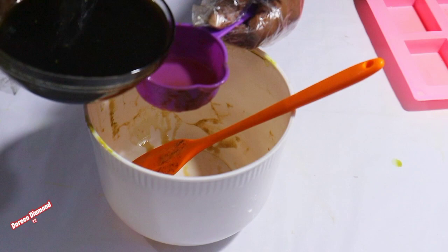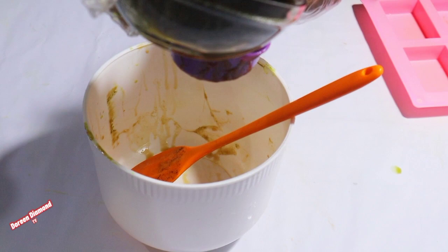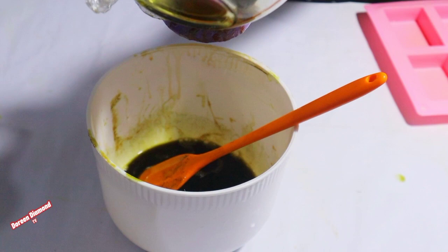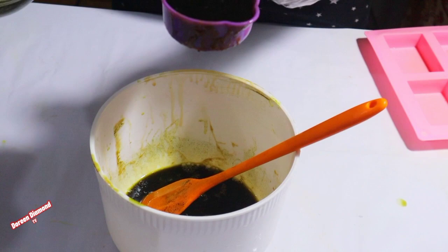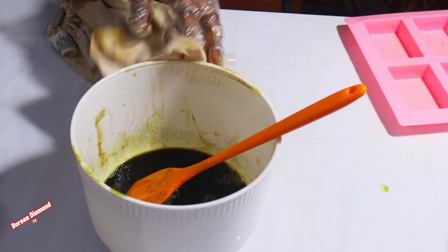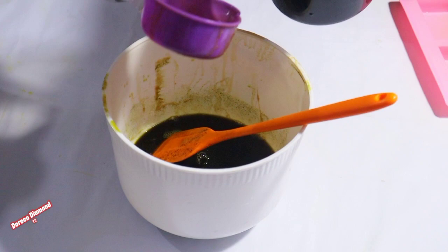We measure the lye solution into the bowl. We use two cups of the lye solution, and that means we use four cups of the oil.